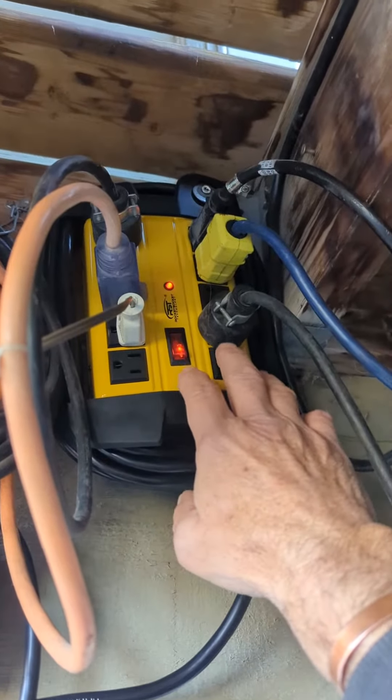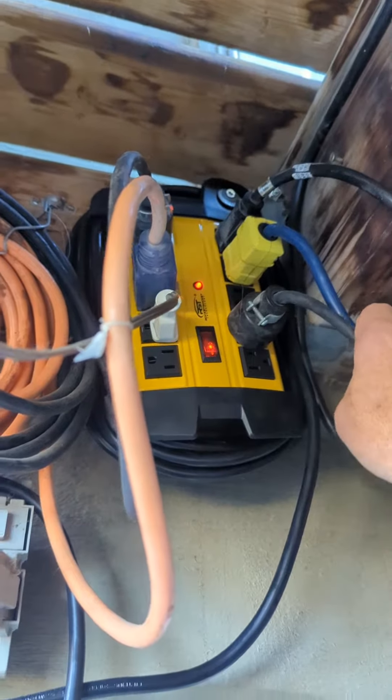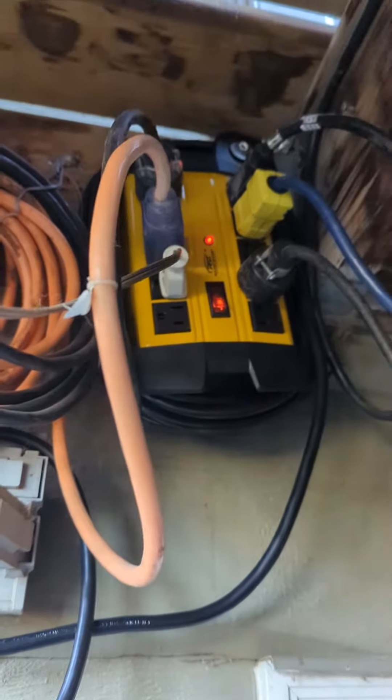No problem. There's your switch right here — it's got an indicator light and all is good. She's stuck there for the winter. That's my review, thanks for coming.